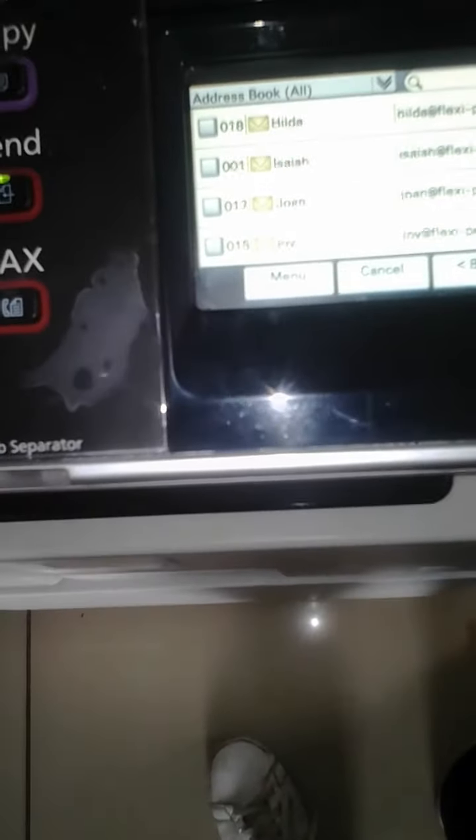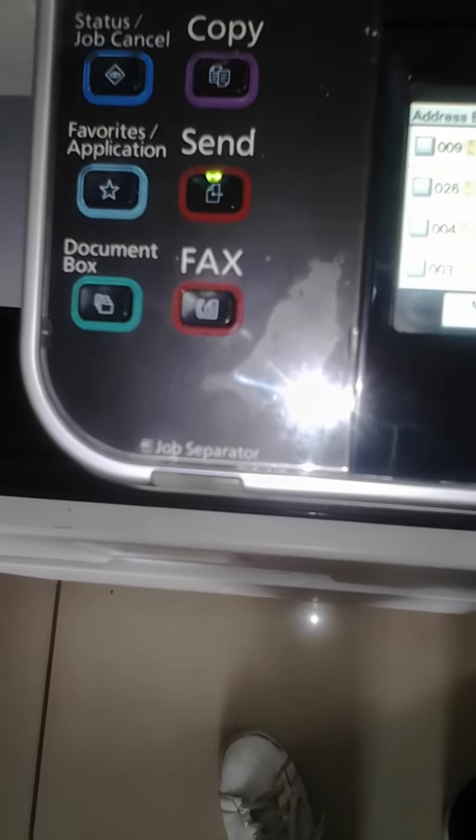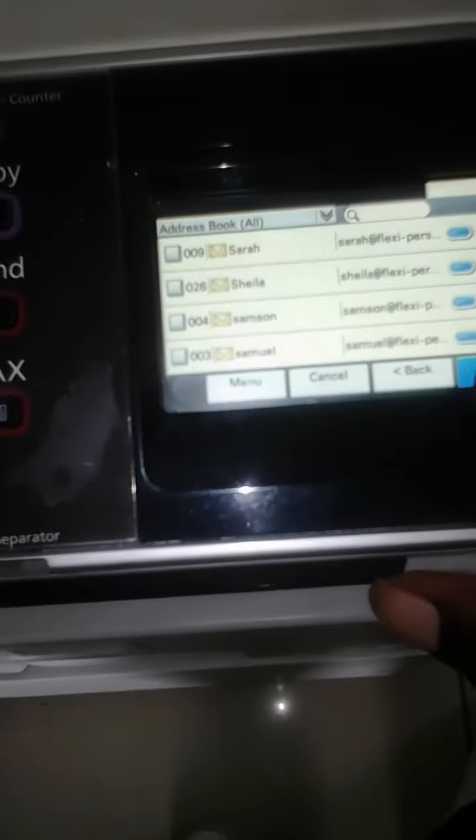Let me select my email. You select your email, then you press OK.